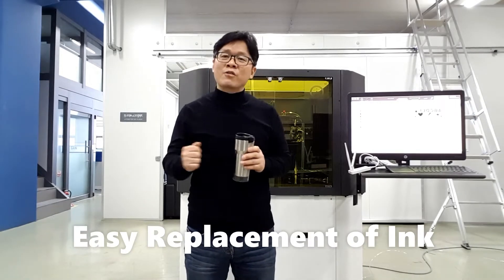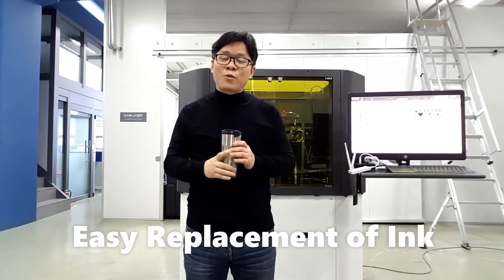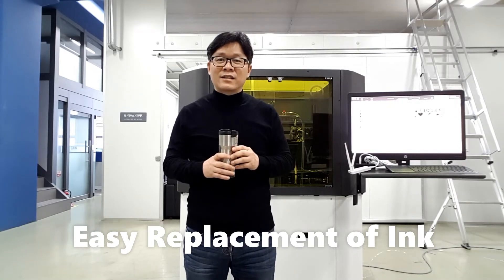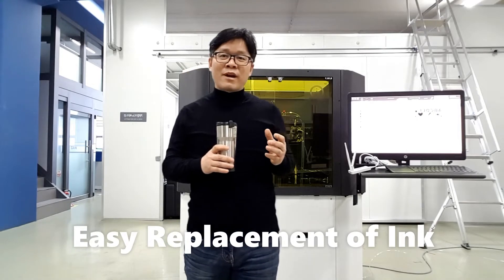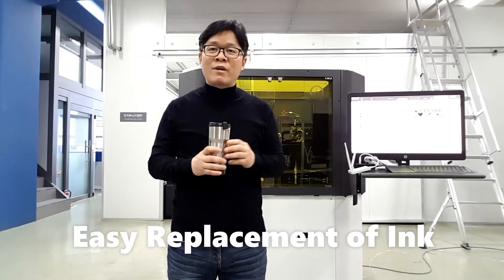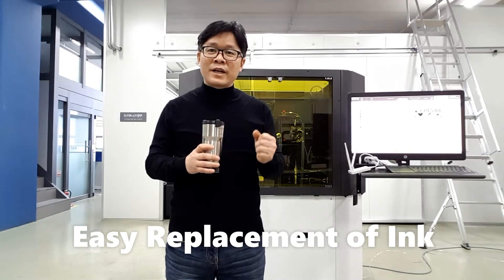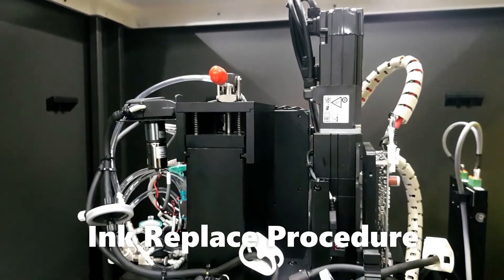What is the most frequent and difficult job? To make one sample, we need to test a lot of different formulations, and each time we need to replace the ink. To make ink replacement easy, Guide Innovation made a special design for the ink bottle. For your understanding, I'll explain the procedure of ink replacement.